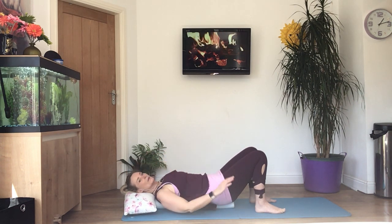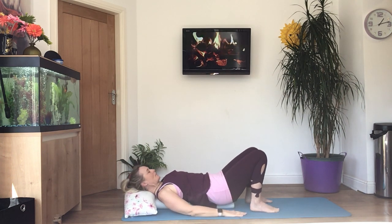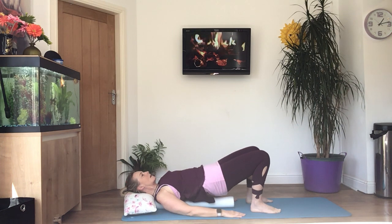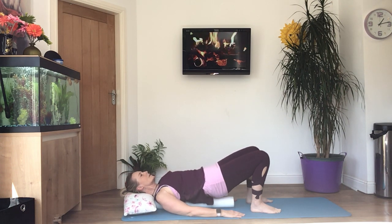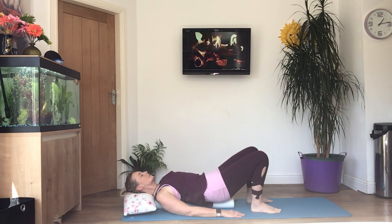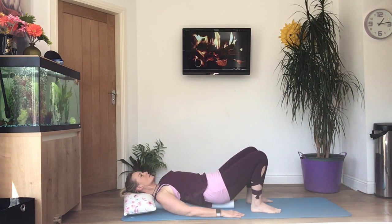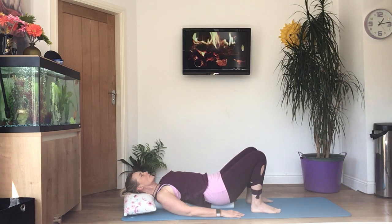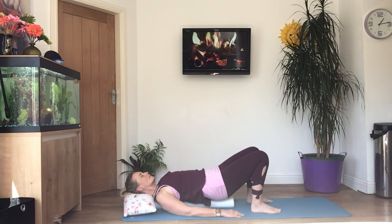Relax your head back on your pillow, pop your hands down by your sides, and bring your heels a little bit closer to your bottom. We're going to lift the hips now — tuck your chin under, breathe in, tighten tummy, ribs down, then curl the bottom of your spine off the floor or the roller, and curl slowly back down. Breathe out lifting, breathe in down. Squeeze the pelvic floor muscles as well.